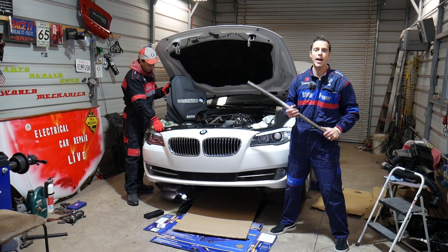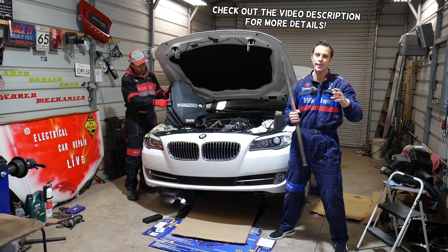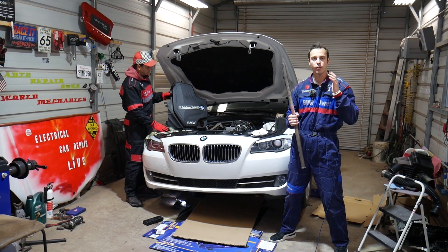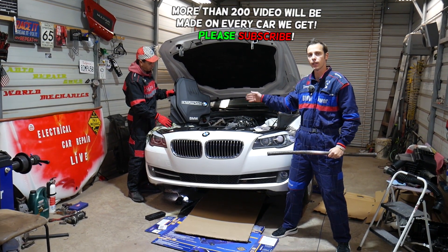Hey guys, welcome back to Electrical Car Repair Life. Thank you for watching and subscribing to the channel. If you have a BMW 1 Series or 2 Series with the four-cylinder N20 or N26 engine — that's a 2.0 four-cylinder gasoline engine — and you're trying to get the crankshaft bolt loose, stay with us.